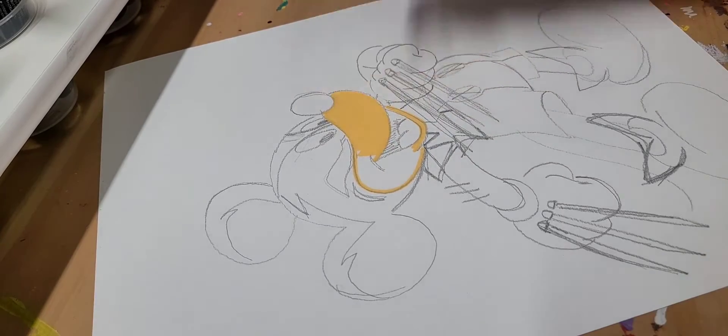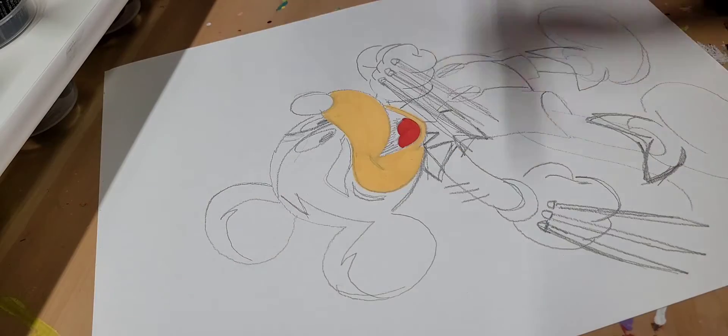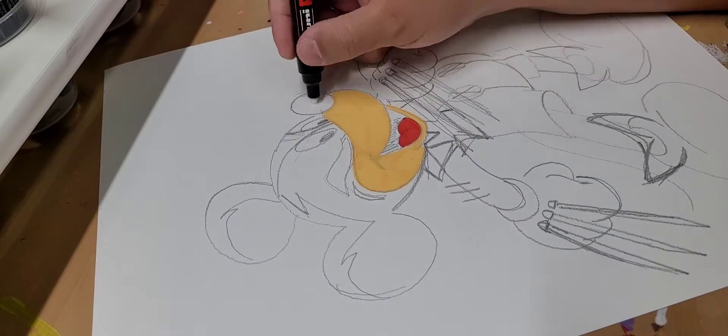I'm coming in with some Posca peach color on Mickey Mouse's lower face. I'm also going to be using the Alpha 6 acrylic paint markers.